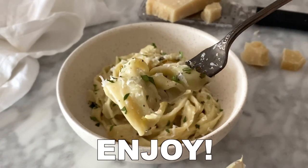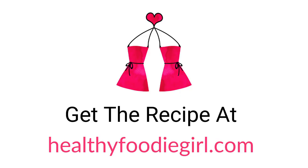Mix and enjoy. You can grab the recipe at HealthyFoodieGirl.com.